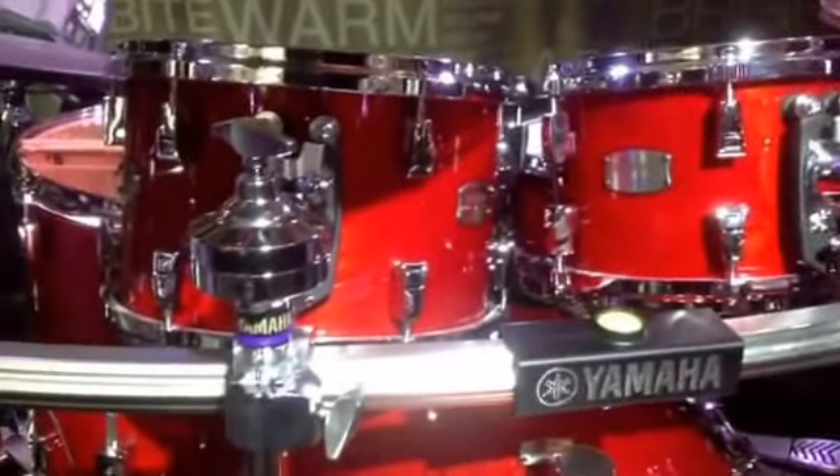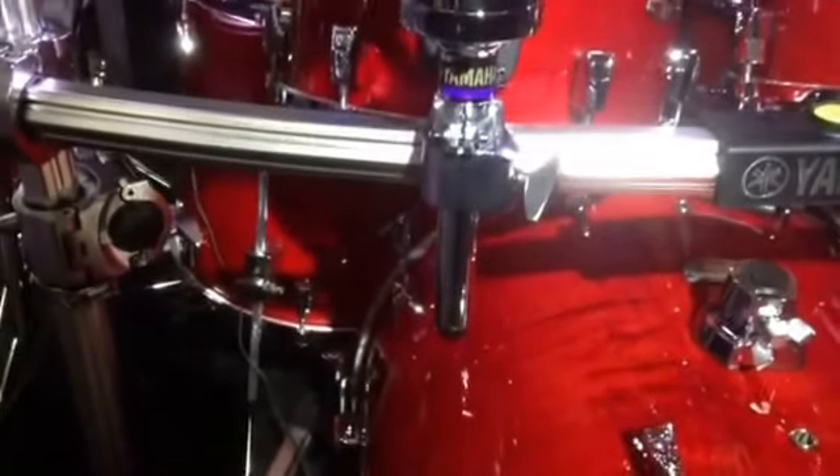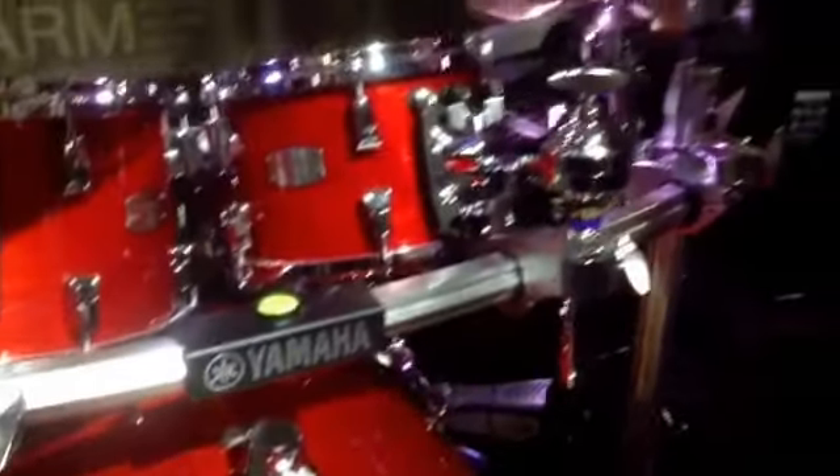What the wenge does is it vibrates at a high rate and energizes that maple, pulls out a little more low end, ridges up the mid-range, and gives a little tweak on the high-end frequency as well. So you get a wider dynamic range and a wider tonal characteristic than a straight maple shell.